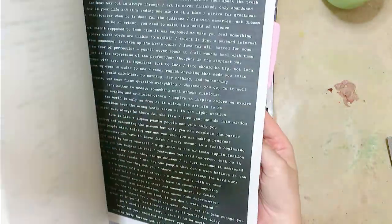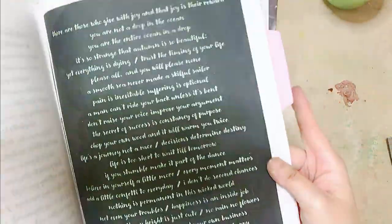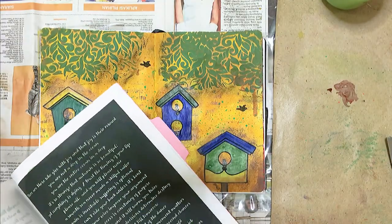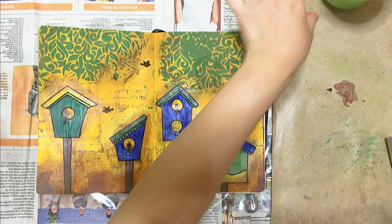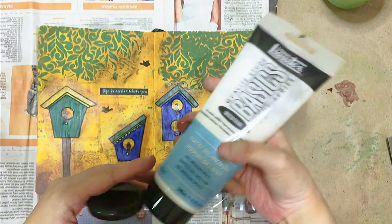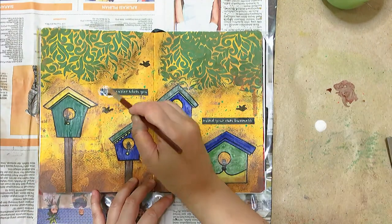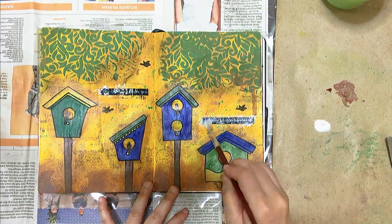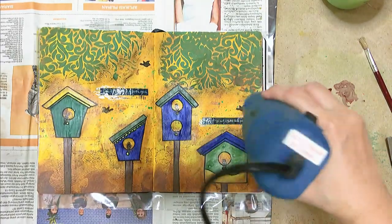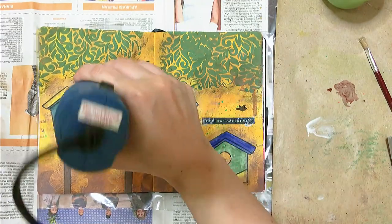This is a collection of journaling quotes that I collated and printed on my inkjet printer using sticker papers — I did them on standard black or white backgrounds. I've chosen the quote 'Life is easier when you mind your own business.' Once done, I used my gel medium to secure the stickers. I thought that was fitting for this spread, because you can see that these birds are minding their own lives in their respective residences.